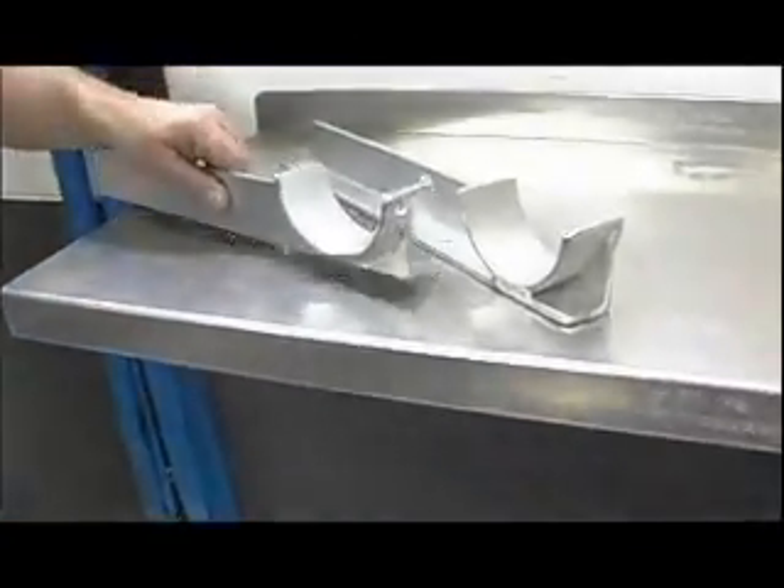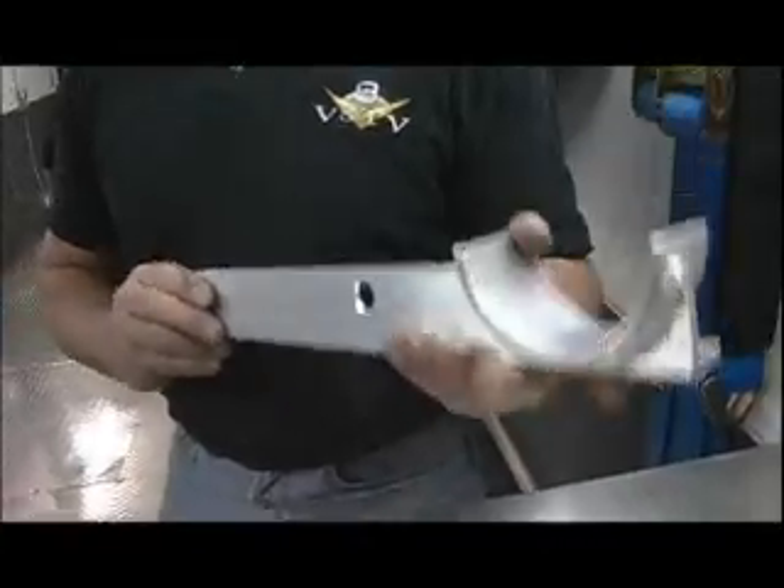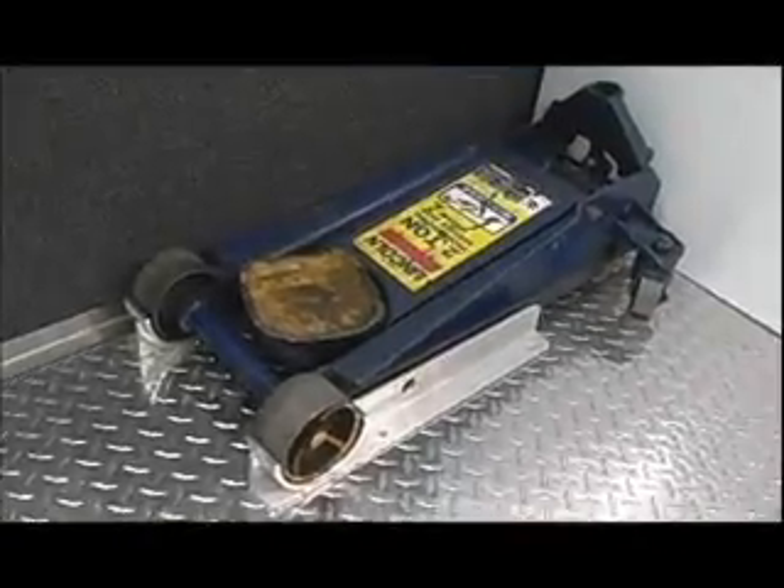One of the innovations that Pit Pals came out with years ago was this: a pair of these mounted to the floor is the simplest, smartest way to hold your floor jack in one spot. Everybody should have a pair of these.